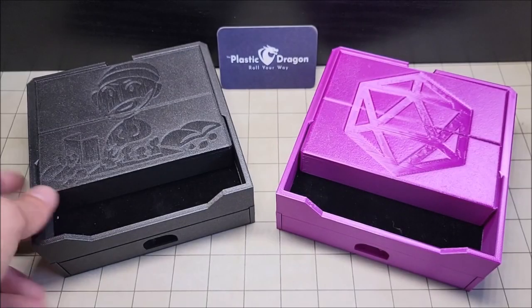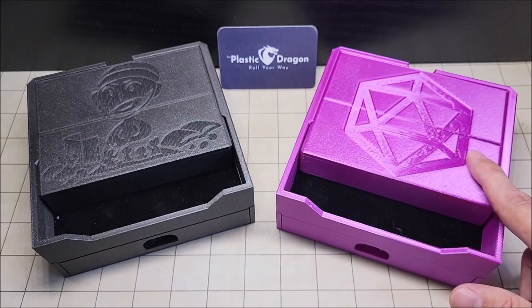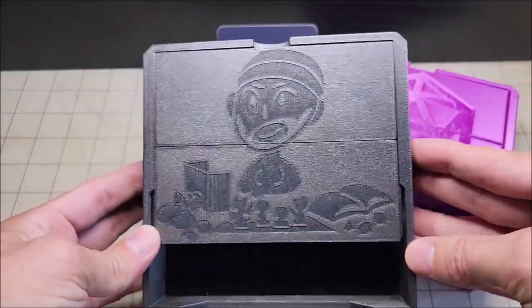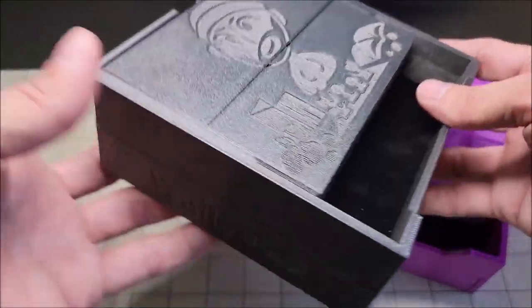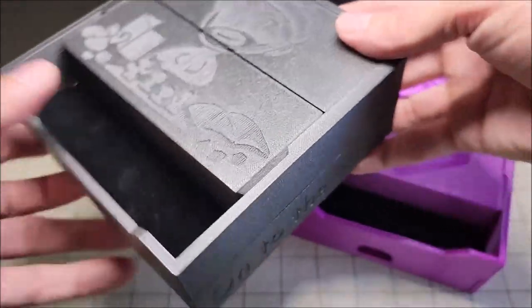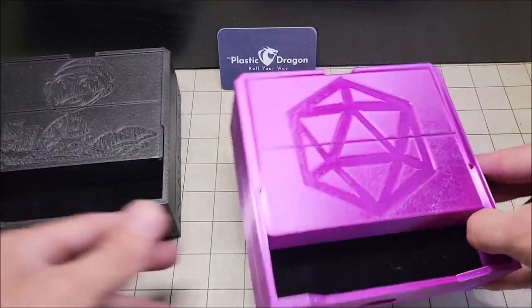Let's begin by taking a look at the repository, seen here in galaxy black and in silk purple. They come with a default design engraved on them, but if you'd like your own custom image or design they can do that for an extra cost. They can also add text to the left and right side of the dice tray. Seen here is the WallyDM logo and it looks really sharp — I'm very impressed.